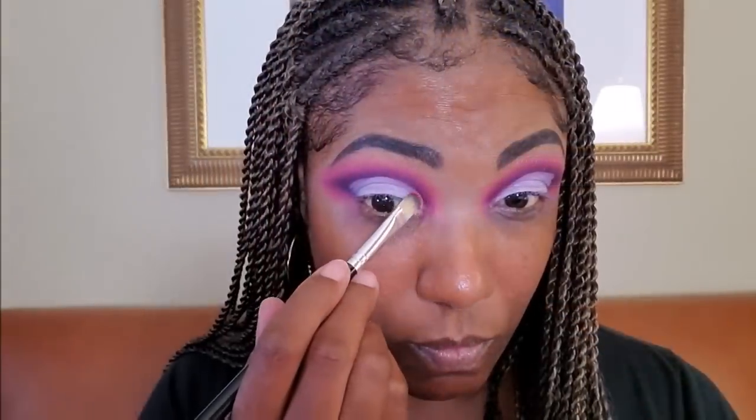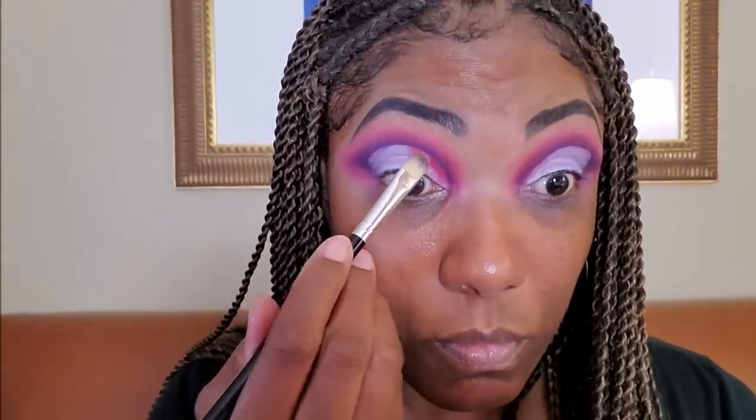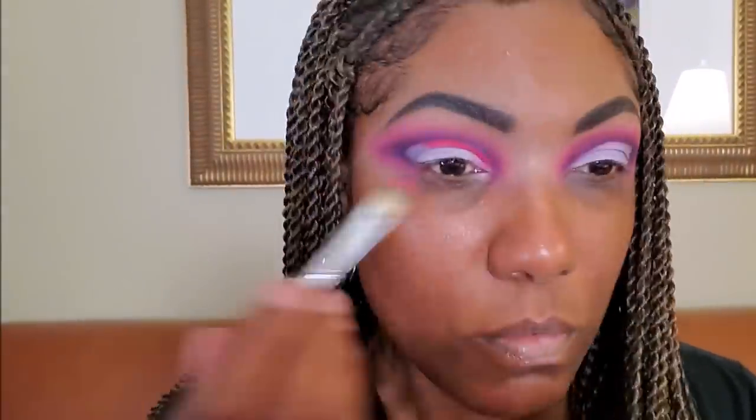Now I'm going in with my Revolution Cut Crease Canvas to create about a three-quarter cut on my lid. I actually want to do a double cut crease today, so I'm going in with this really pretty coral shade called Heat Up. I'm placing that on the upper portion of the cut crease, not dragging it down because I only want it on the very top portion. This posed a little bit difficult for me since I'm not used to doing a look like this, but I just wanted to try something different.